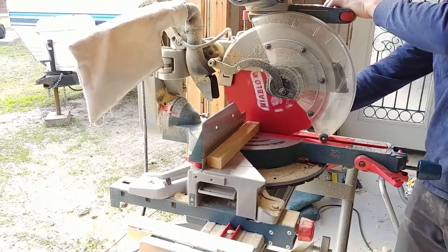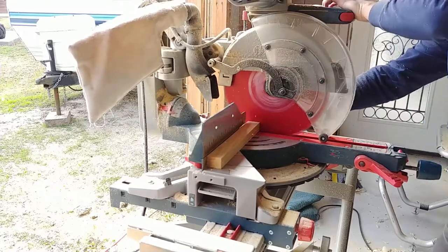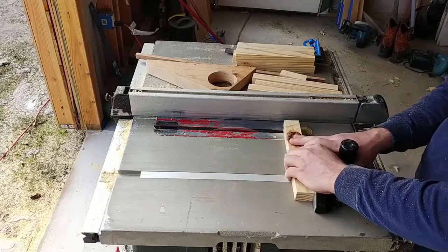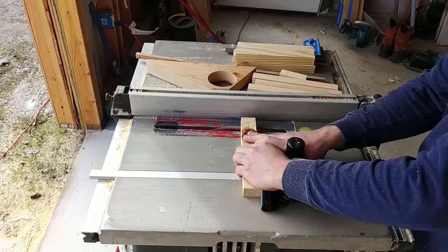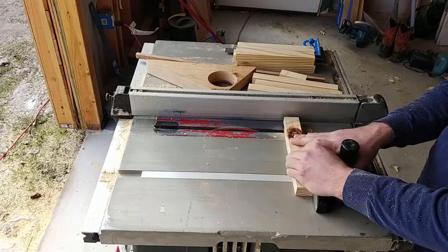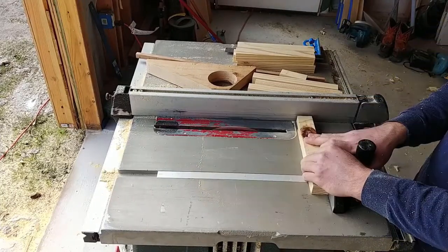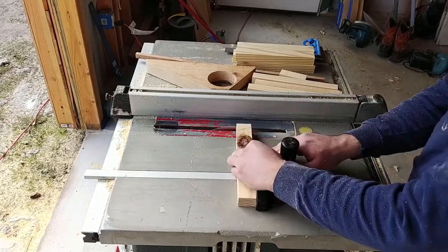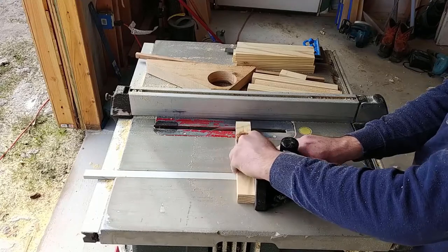I decided to try a new type of joinery I learned for this project — it's called a bridle joint. I'd never done it before and it was a little bit tricky to figure out at first, but once I had it down they were actually rather simple, looked really nice, and were really strong, which is what I was mainly concerned about. The first part of the joint is essentially just a tenon, which I made by using my miter gauge and running it over my blade until I cleared enough material away, doing that on both sides until I had what I wanted.